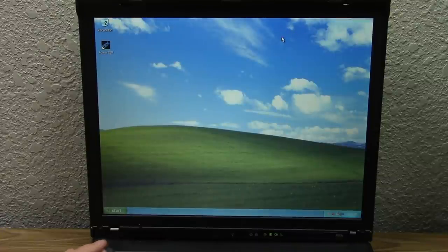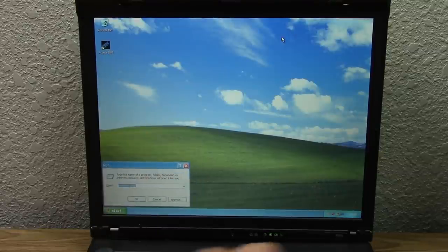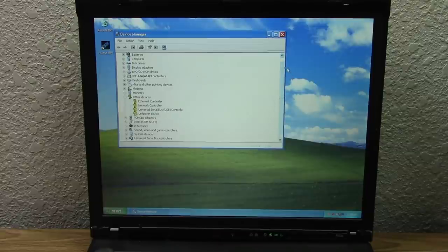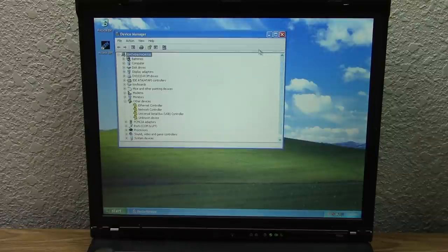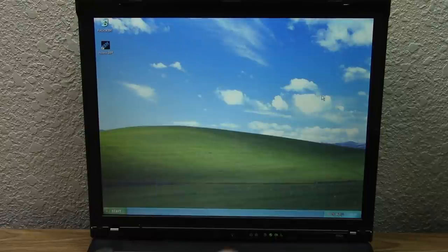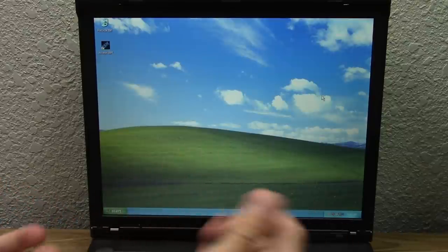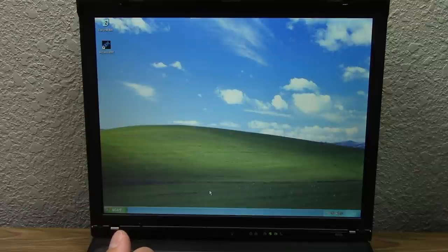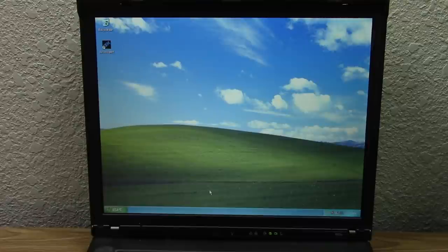It says it successfully installed the drivers for the Intel Pro Wireless adapter, but clearly it didn't. Running the installer again doesn't ask to restart and device manager still shows no network adapters. The wireless card situation is very interesting and might be something we have to revisit for another video — maybe I downloaded the wrong driver. But we were able to get Windows XP installed, the display driver, audio driver, chipset driver, and other software installed — that's pretty awesome. That's going to wrap it up for today's video. Hopefully you guys enjoyed this one — be sure to give it a thumbs up, subscribe, and turn on channel notifications. Thanks for watching and I'll see you in the next video.